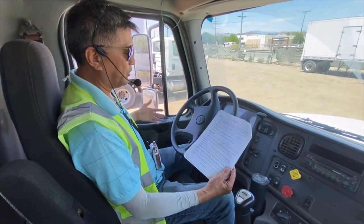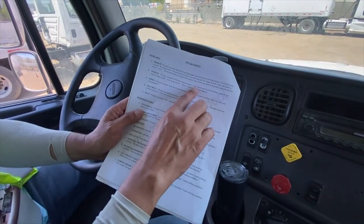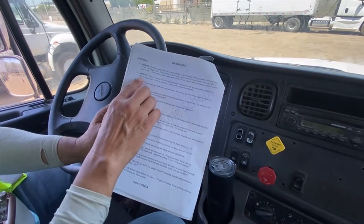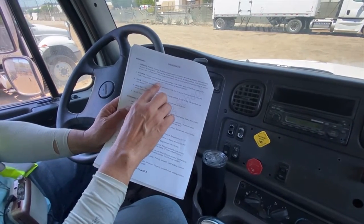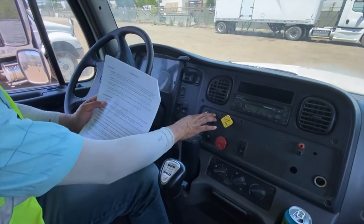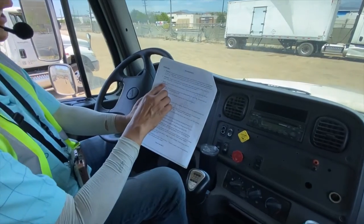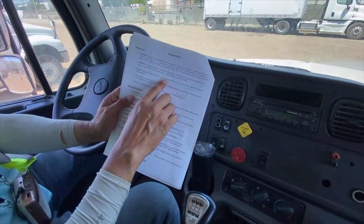Now we're talking about the windows. Properly mounted, both driver and passenger side windows are in good working condition — no crack, no break, no illegal sticker — and they go up and down. You press up and you press down, and it works properly.